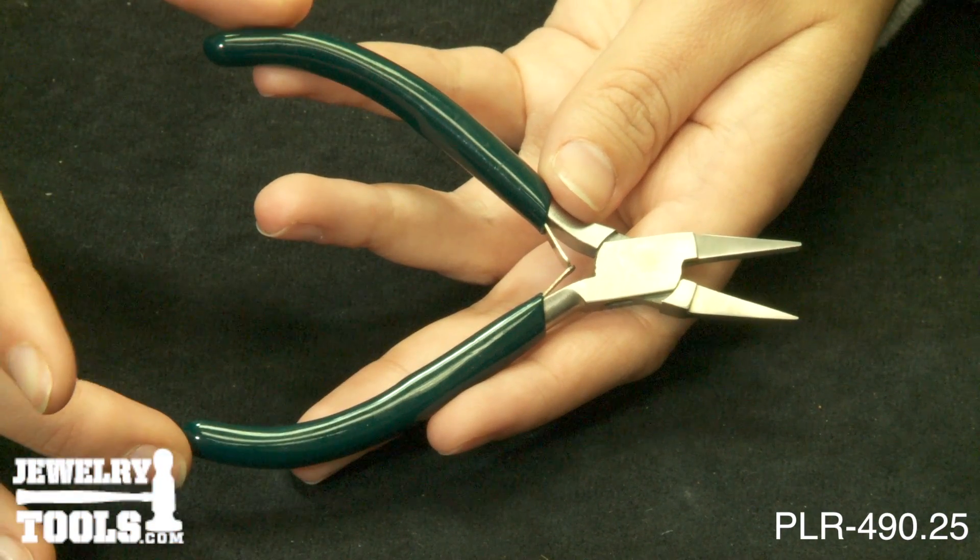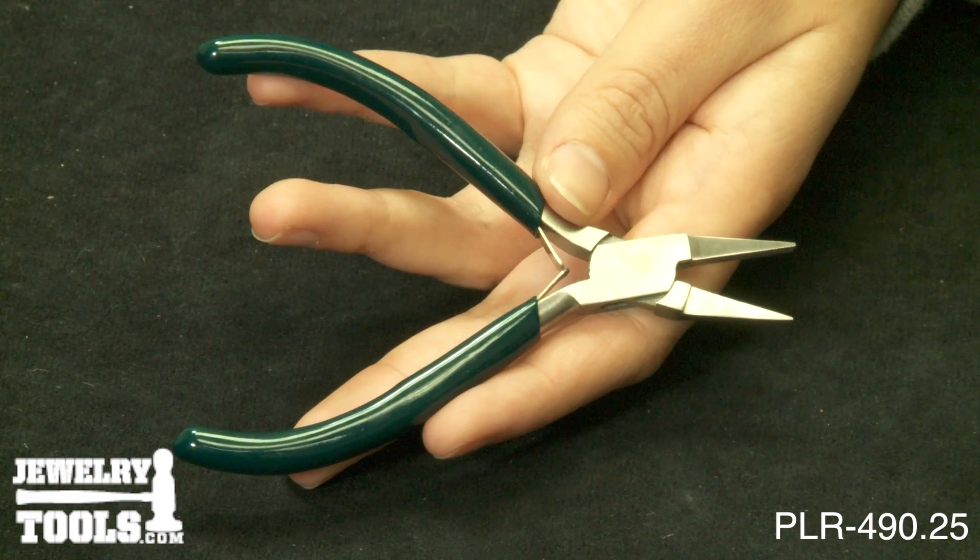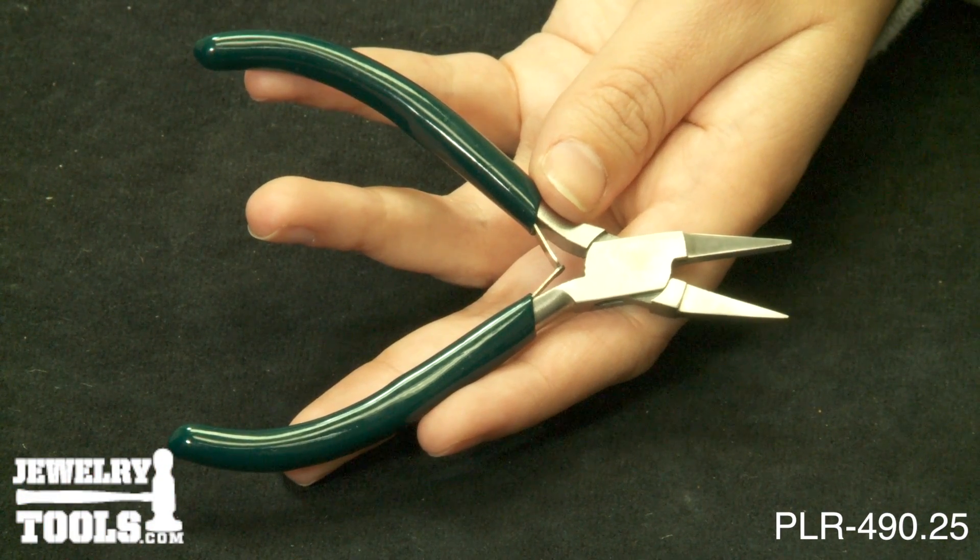They feature green PVC grips, double leaf springs, and a brush finish. These pliers measure 4 1⁄2 inches or 115 millimeters in length.